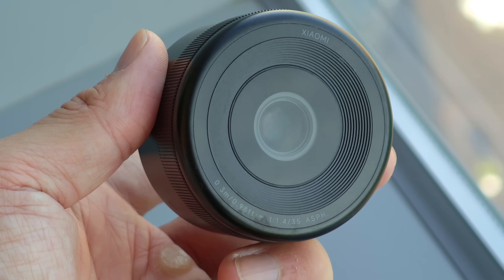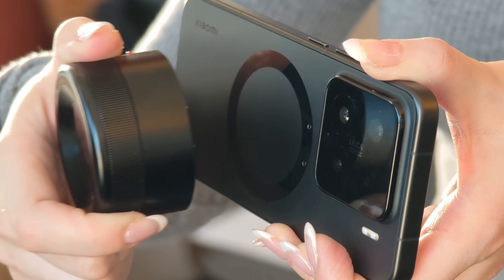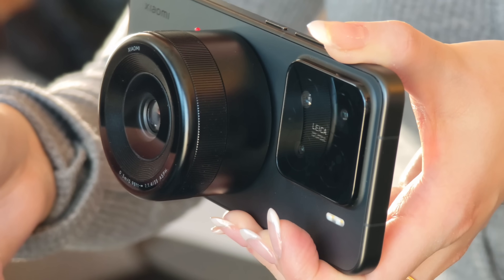The reason for this LaserLink technology on this device is because Xiaomi has developed the Xiaomi Modular Optical System. As you can see, this is a camera lens. It just snaps onto the back of the phone, and once it's connected, I can use this lens to shoot instead of the main camera.